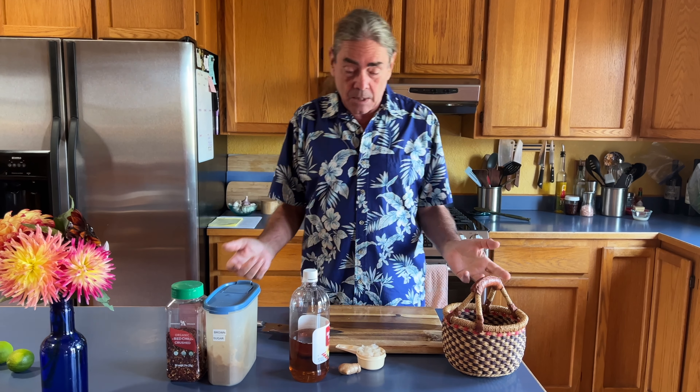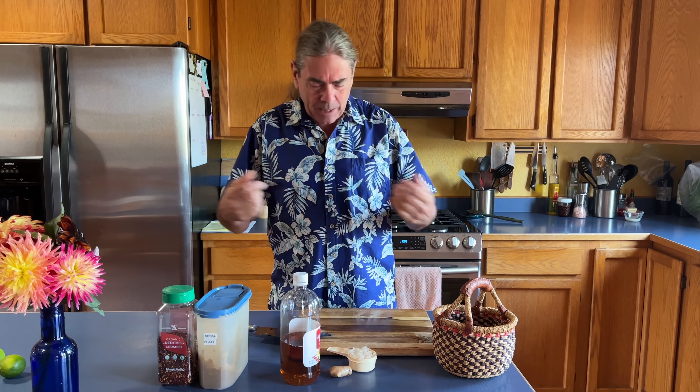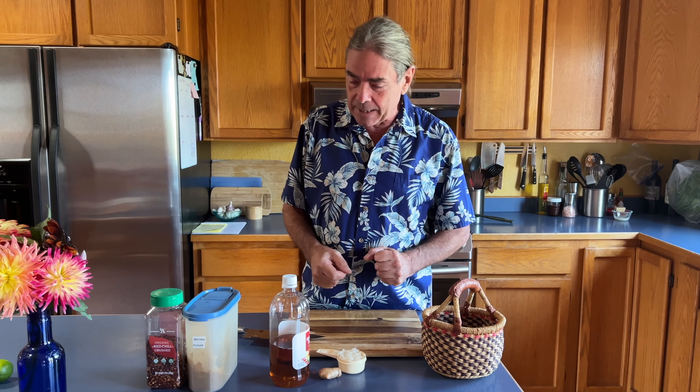If you grow cherry tomatoes, there comes a point when you just have a lot of them. I'm going to make cherry tomato jam — probably put a little heat in this. You can use tomato jam anytime you would use regular jam, ketchup, or tomato sauce as an additive.